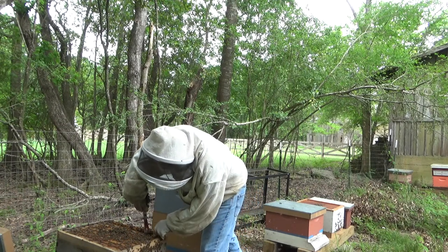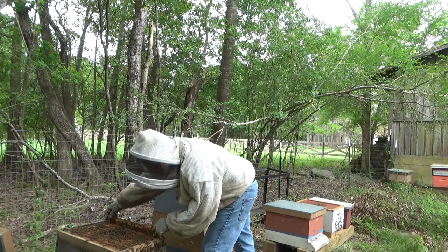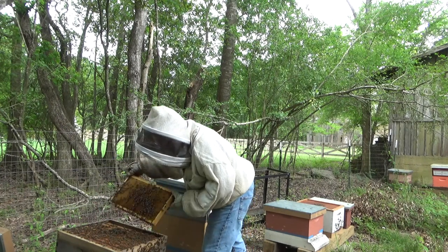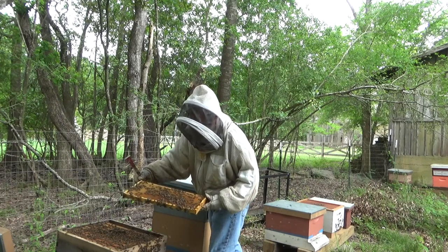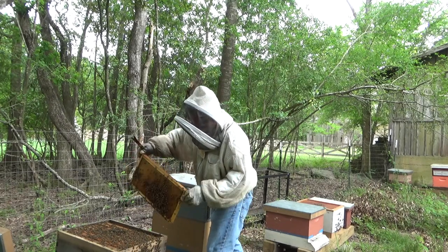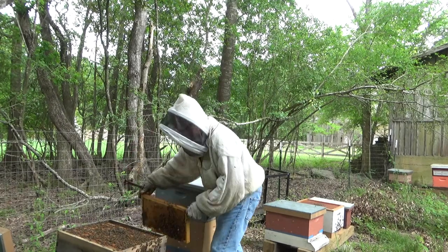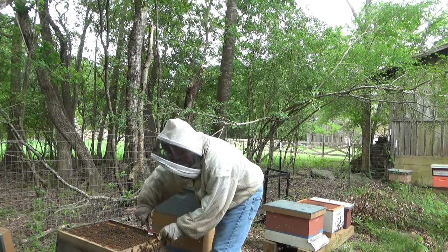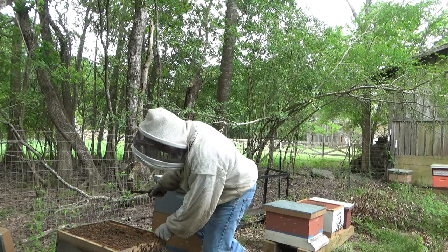This was a swarm that I caught last year, so it's last year's bees, and here they are a year later. They're fixing to take off once more. Good bees here. I couldn't tell you where the swarm came from since I caught so many last year.